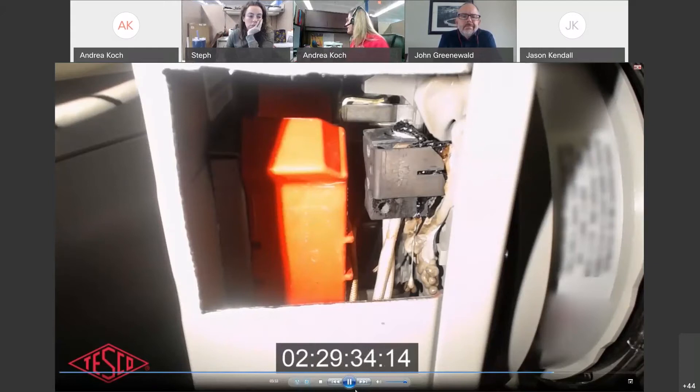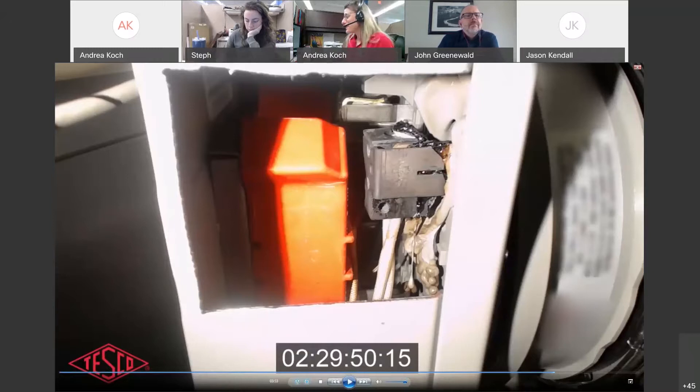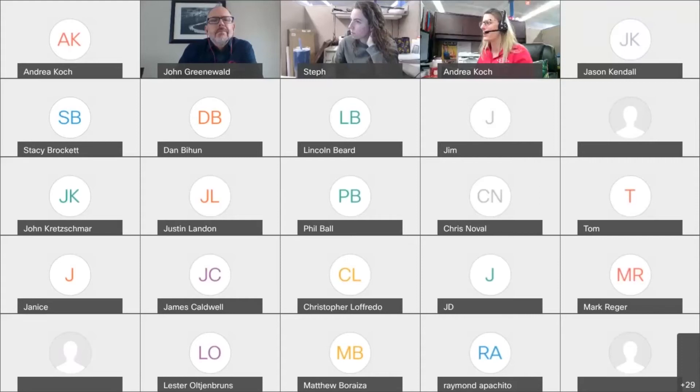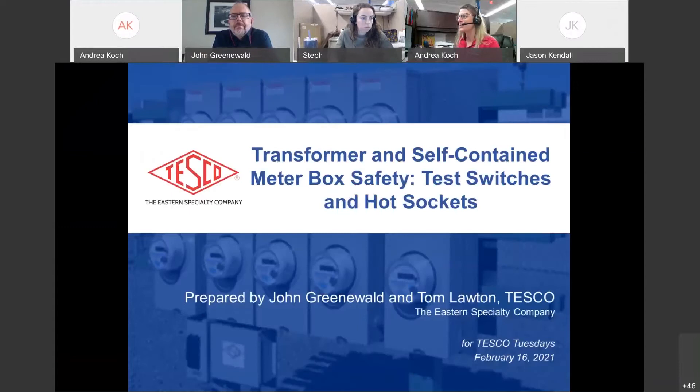Welcome to another edition of TESCO Tuesday — this is a special edition because it is Fat Tuesday. Here in Pennsylvania, the Dutch tradition is Fastnacht Day, where you use up all your butter, eggs, and bread. Usually you get donuts, but no one brought donuts into the office today, so I'm a little disappointed. Happy Tuesday and happy Fat Tuesday, everyone.